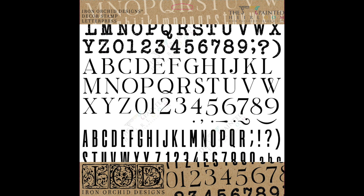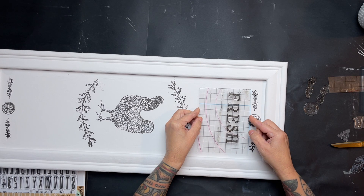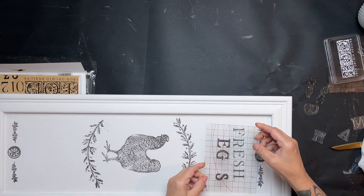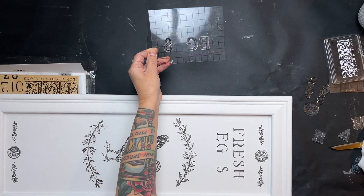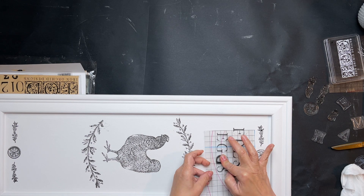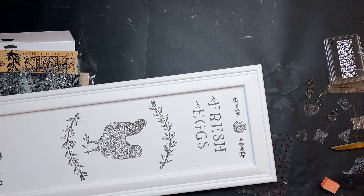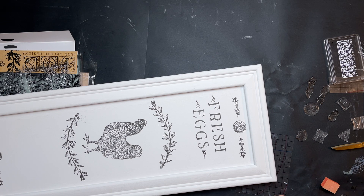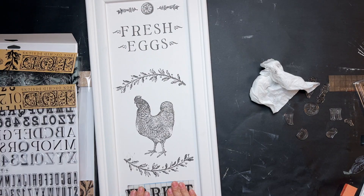Once I got that into place, I grabbed the Letterpress stamp set to make the sign part of it. I'm using a small acrylic block because the stamp was just too small for me to hold on to, which I thought would be safer for stamping this small element. I stamped 'Fresh Eggs' on top and marked it 'Open' on the bottom.